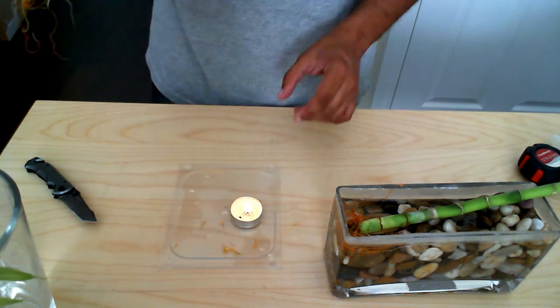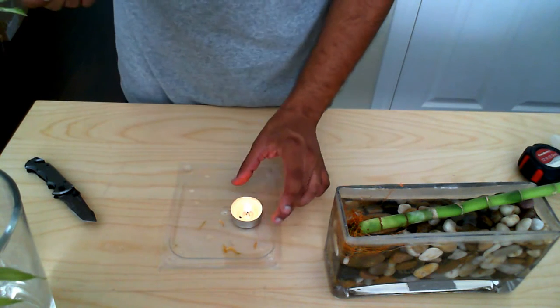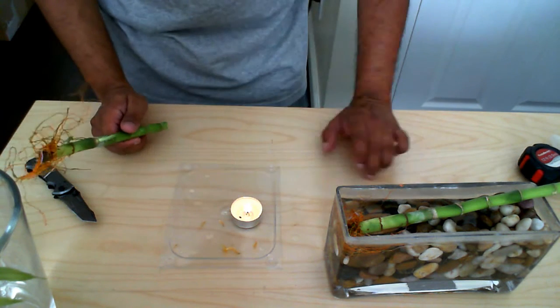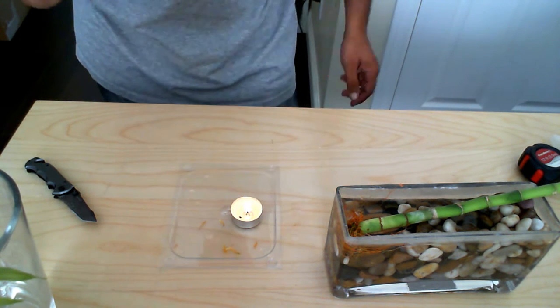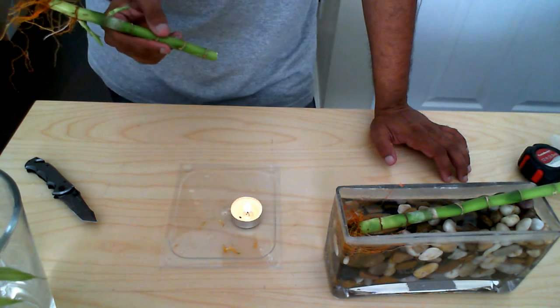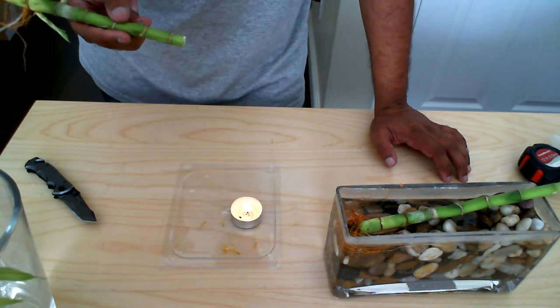Now what I've done is I've gone ahead and I have a t-light here and it's already lit. I'm not sure if you can see it with the camera, but I have it lit here and I've left it lit for about five minutes or so and the wax has already started to liquefy.